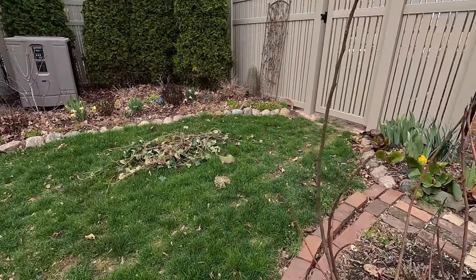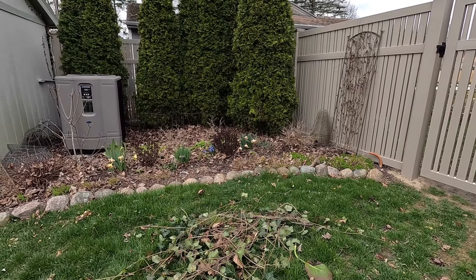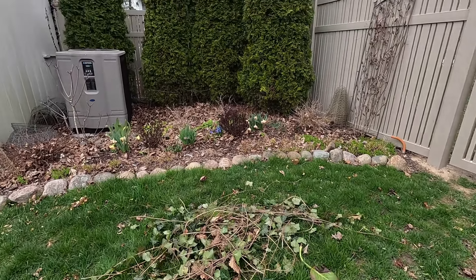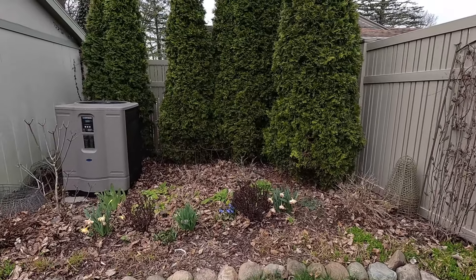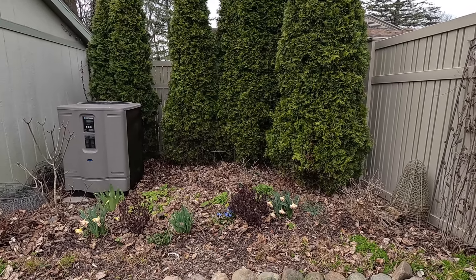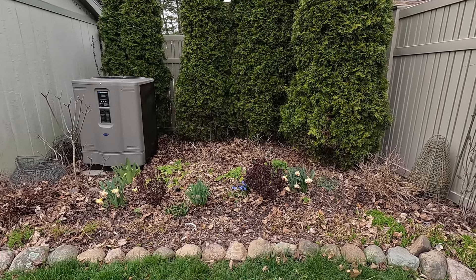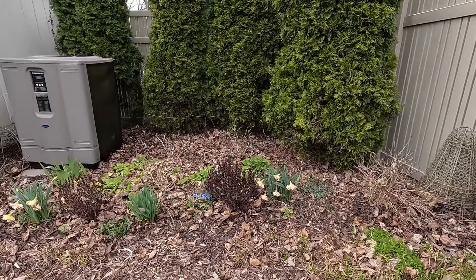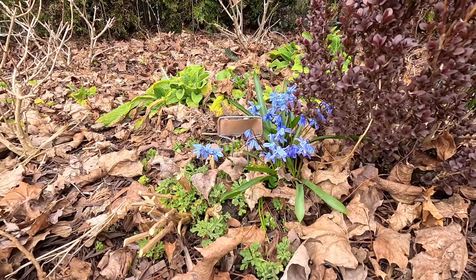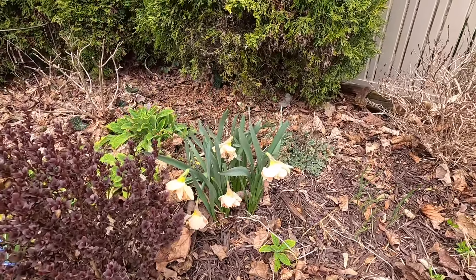We do have a new groundhog — I've seen him trying to sun himself on the deck, so I'll definitely have to fight that off again this year. I've also been pulling ivy out of this garden bed. The neighbors use it as ground cover on their side of the fence, so every once in a while I need to make sure it doesn't take over. I think I've got most of it out. We also have some beautiful bulbs blooming down here.